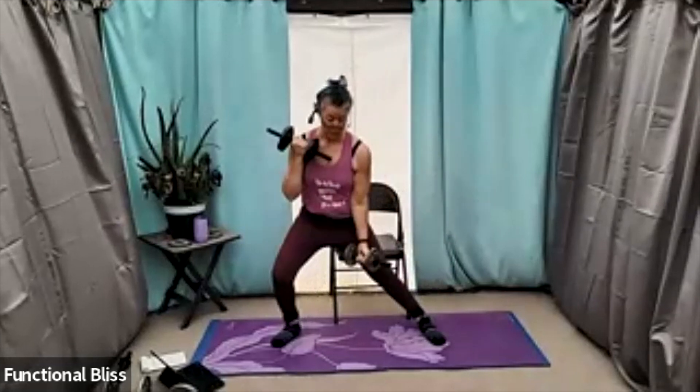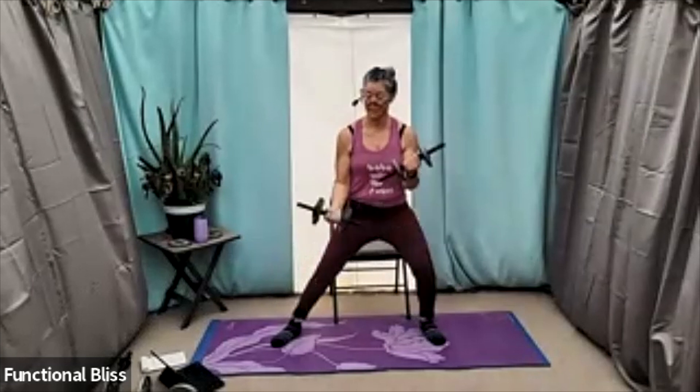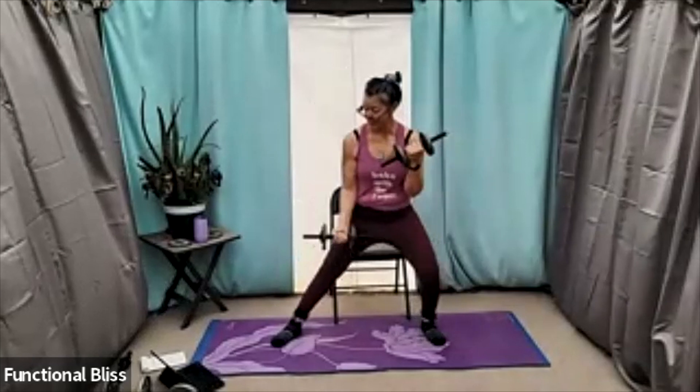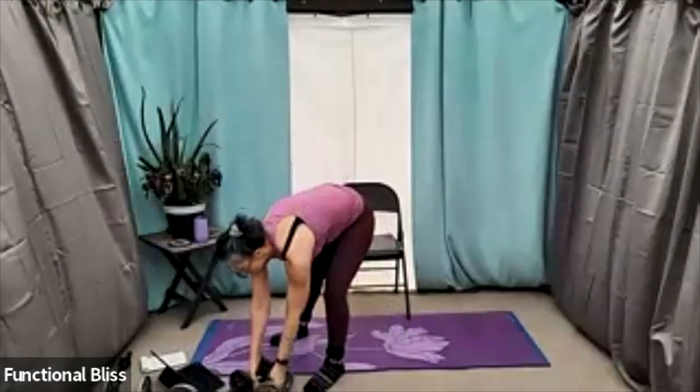20 seconds to go. Beautiful, you look amazing. And time. Perfect, all right.